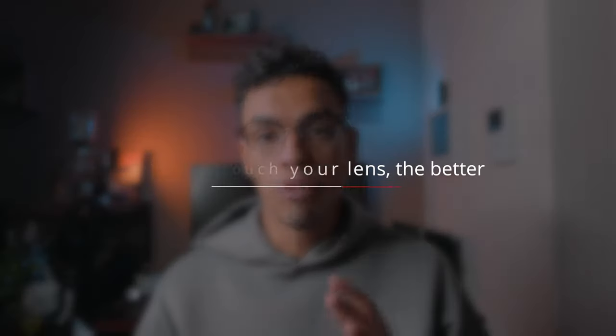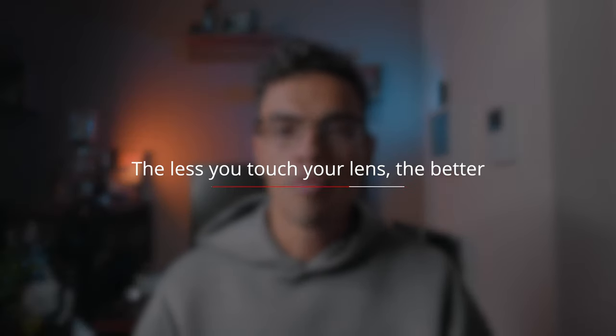The first thing to realize is that the less you touch your lens, the better. Make sure every time you think about cleaning your lens to inspect it first. If your lens has some dust on it, consider cleaning it — otherwise just leave it be. The less you touch it, the less chance you have to leave a scratch on it.